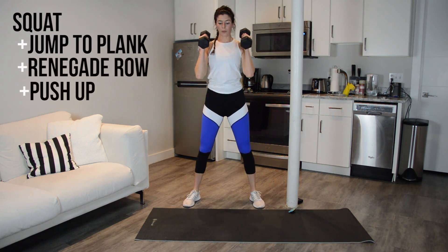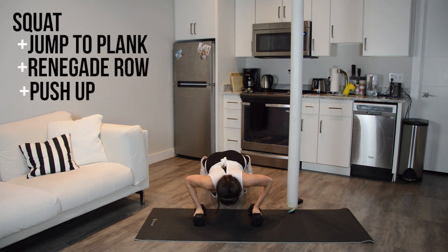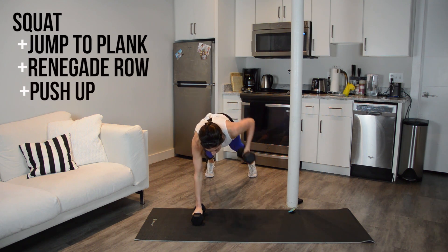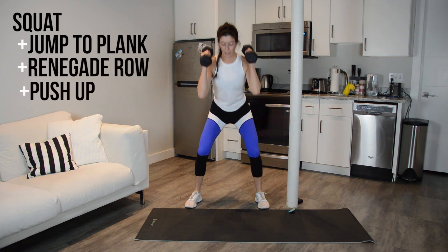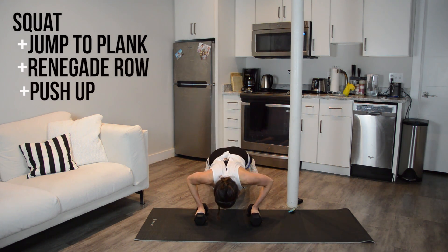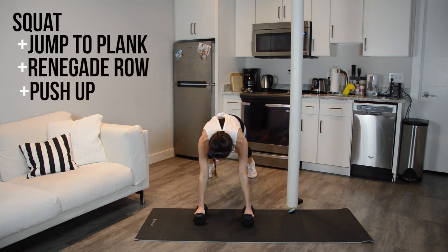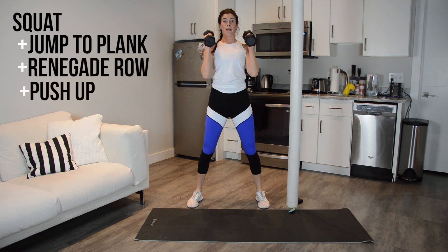Reverse it. Oh man, push-ups are definitely something I need to work on. We have 20 seconds to go, guys. Ab combos coming up next.